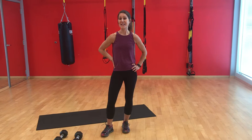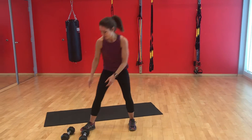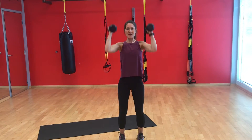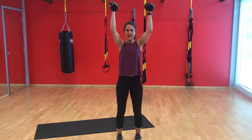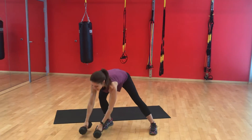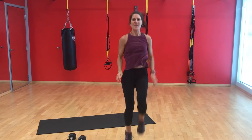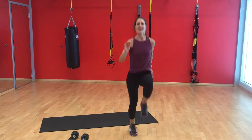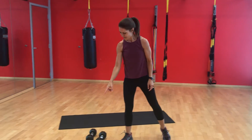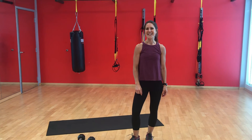One, two, three, four, five, six, seven, eight, nine, ten. One, two, three, four, five, six, seven, eight, nine, ten. Putting the dumbbells down right into high knees. One... twenty, and have the rest of the minute to rest. Repeat that eight times.